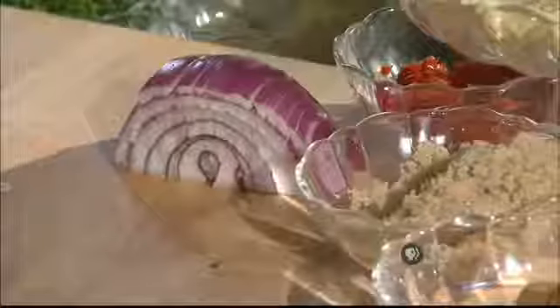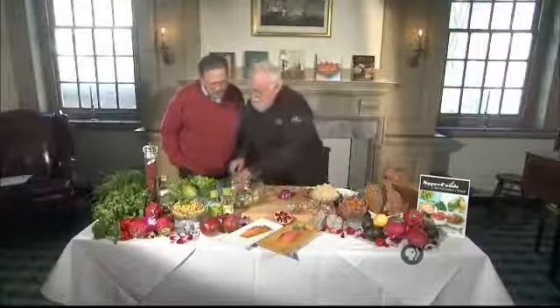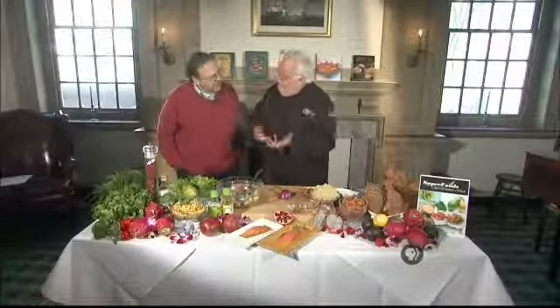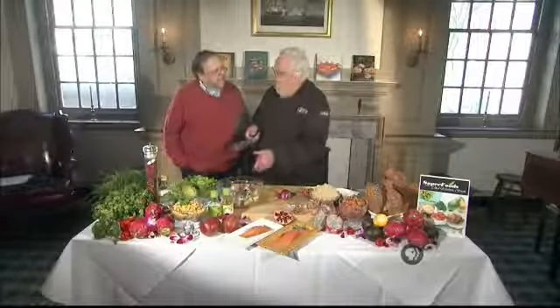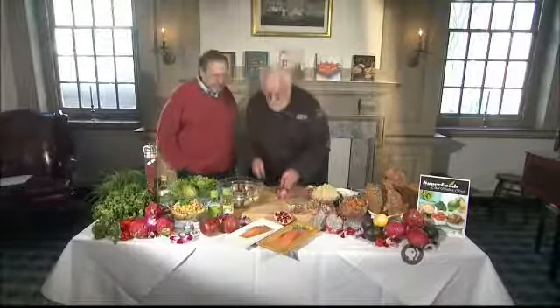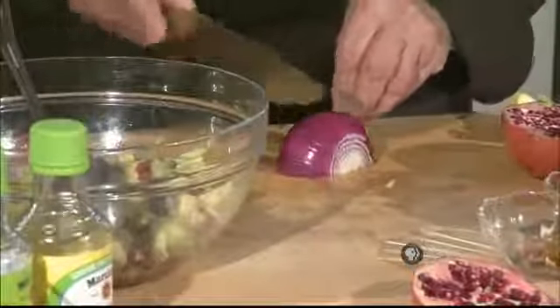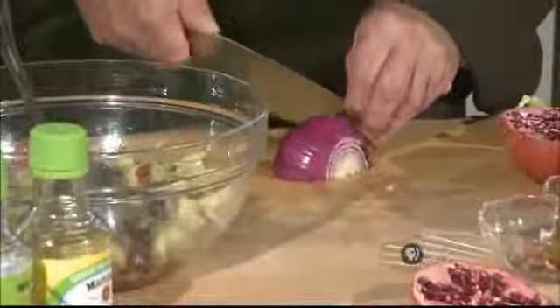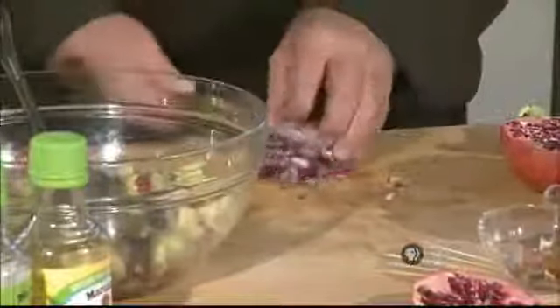The next thing we've got to do is add some red onion in there. I recommend you always chop it at the last moment to keep the flavor. If you make a whole batch of this for an extra day, don't put the onion in until you serve it. So just chop it up quickly — that's all you need.